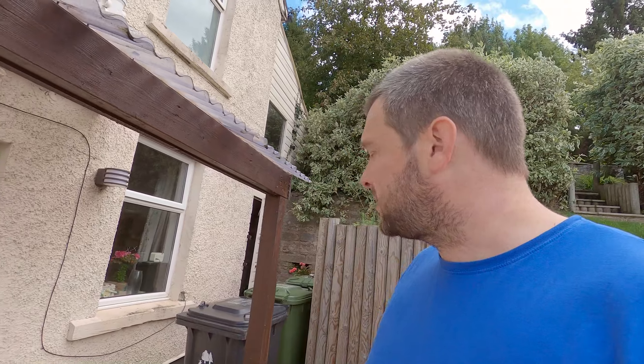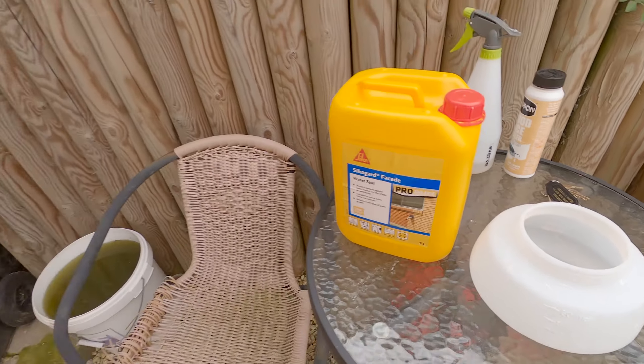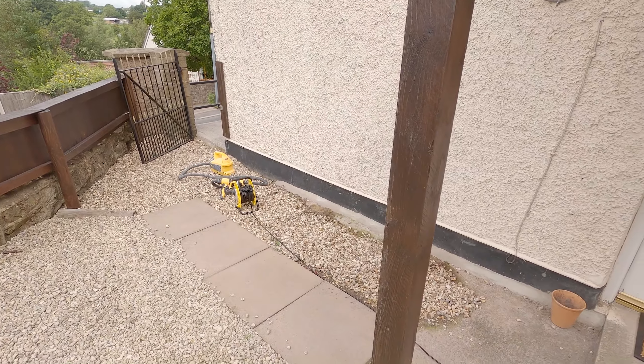The sealer I'm going to use is silicon-based, so it's non-solvent. What it should do is penetrate the top layer of the concrete and form a hydrophobic barrier. I don't expect it to completely stop the water, but it should help. Then what I can do is take the ceiling down in the basement and just see what's coming through — but taking the ceiling down in there isn't a small job.